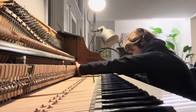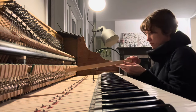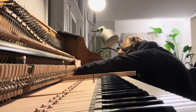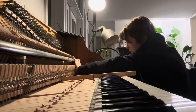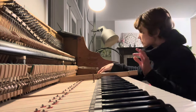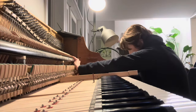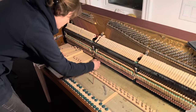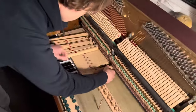The keys are also removable. By removing them I'll be able to properly clean it inside. There is lots of dust and evidence of mouse activity.